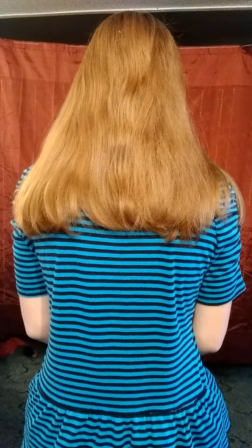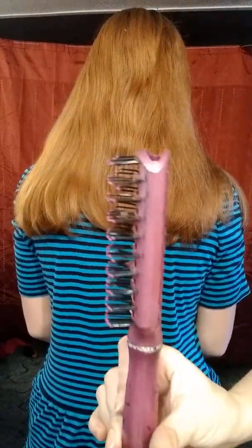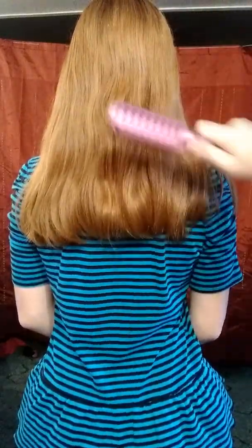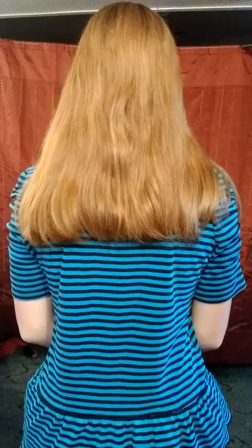Now we normally use these types of brushes, and when I run it through it does still catch a few little knots, but nothing major and it doesn't pull as badly.